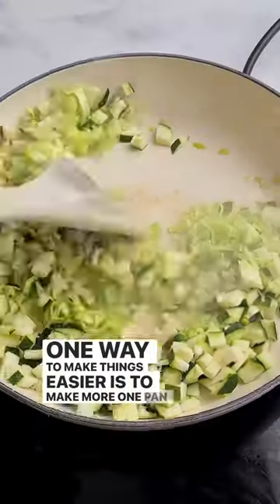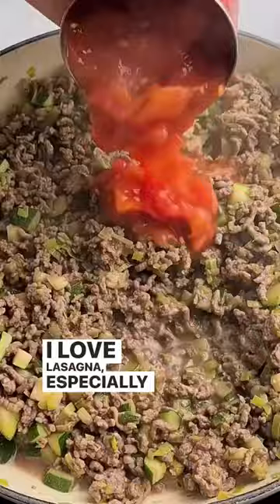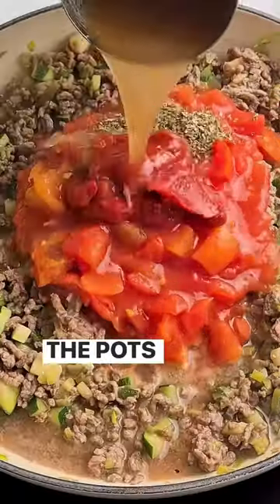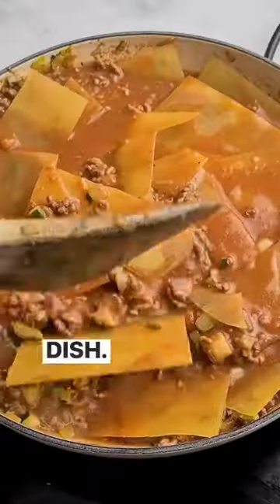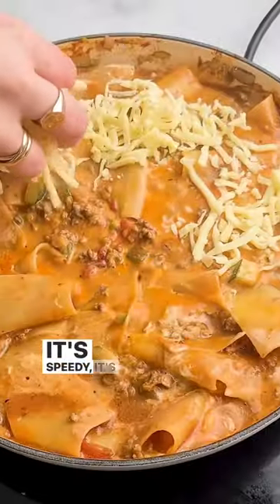One way to make things easier is to make more one-pan dishes, and my one-pan lasagna is exactly that. I love lasagna, especially my mum's, but I'm not keen on all the pots and pans — bechamel pot, ragu pot, baking dish. With this recipe you literally cook everything in the same pot, even the pasta. It's speedy, it's easy, it's delicious!